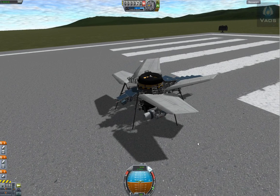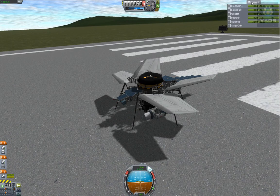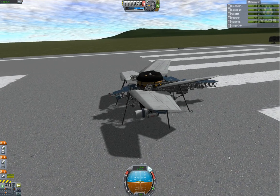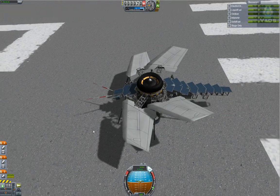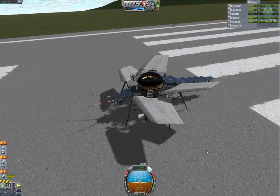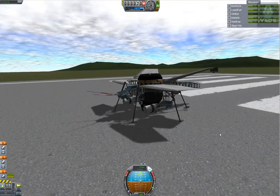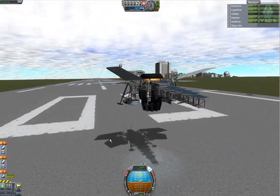SAS on, space bar. I'm just gonna give it two little clicks there — this thing is super lightweight, I am not gonna risk it. Got our antennas going. Bring in the gears — sweet.